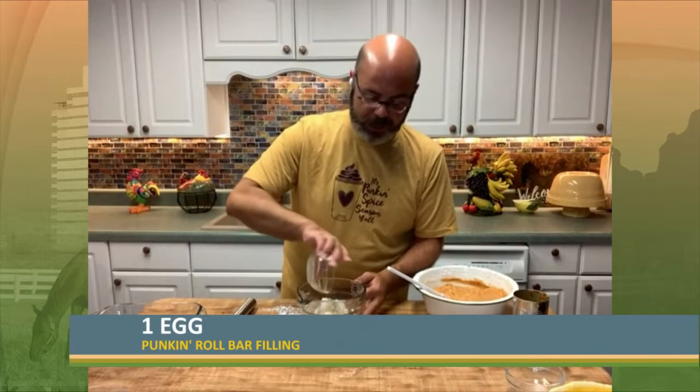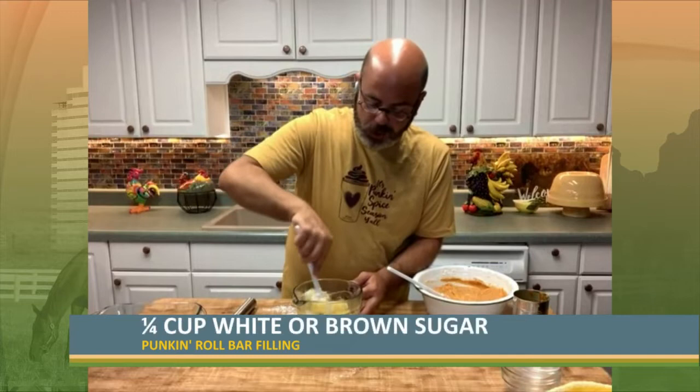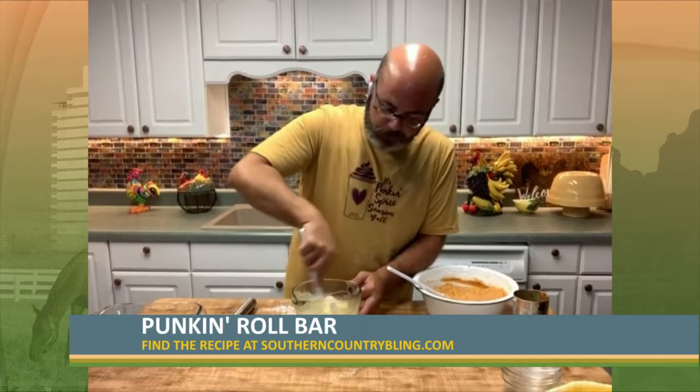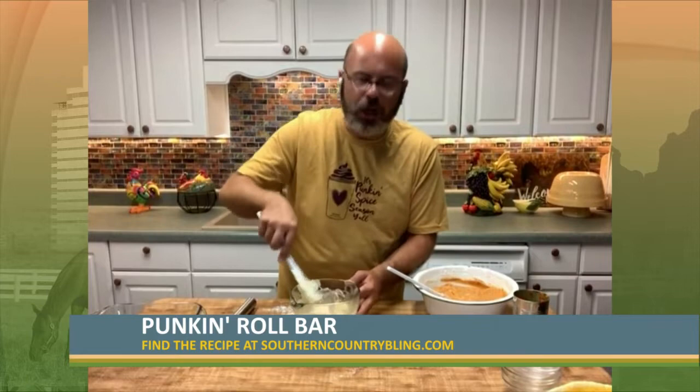They freeze wonderfully. You can cut them into squares and freeze them however you want. Now we've got to do the filling. A pumpkin roll has that beautiful cream cheese filling that we all love. This is just softened cream cheese with an egg, some vanilla, and a little bit of sugar. You can use brown sugar in the filling if you want — brown sugar's got some of that molasses in it, as we used to call it 'lasses.' Just mix all of that together until it comes together. Don't worry if you've got some chunks of cream cheese — you don't want that filling to be super smooth. It's going to be a little chunky, and that's what you're looking for. Don't beat it until it's smooth because it won't work.